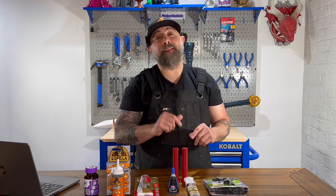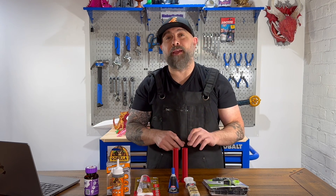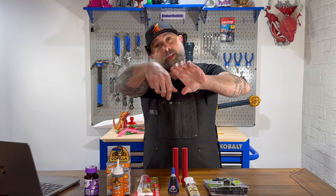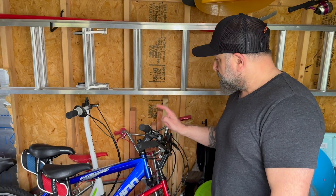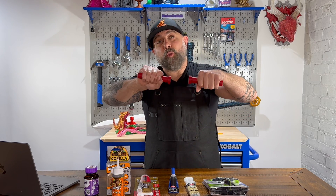I designed one test that's basically going to test two principles of how you would use 3D printed parts in real life. One, can they snap apart? And two, can they twist apart? So I designed these sort of like bike handle type shapes because I'd be able to get a good grip on them and either snap them or twist them apart.